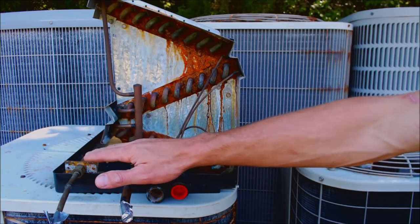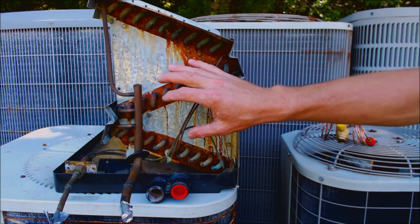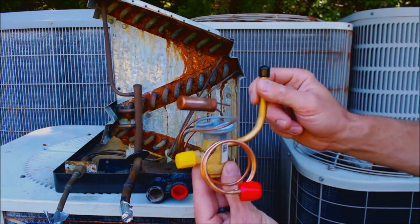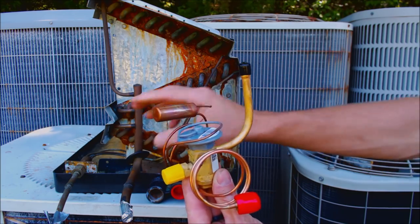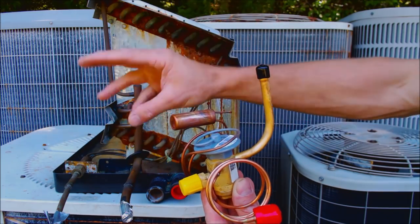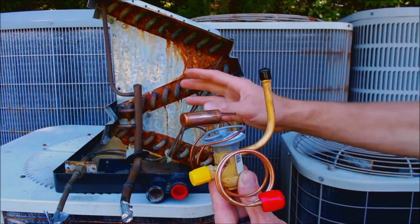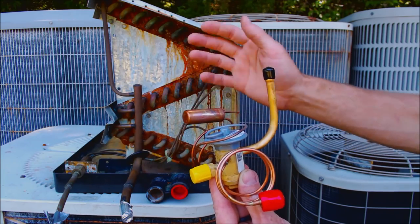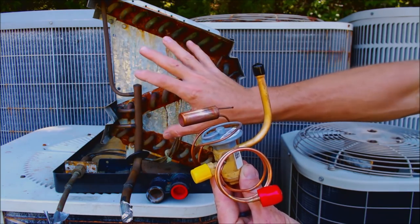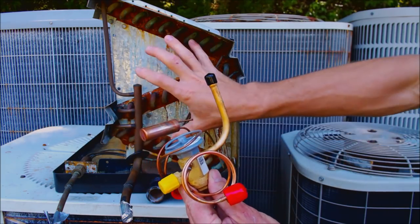On a very hot day, a fixed orifice is always going to allow just the predetermined amount of refrigerant through, so it's actually not going to be able to absorb heat as effectively as a TXV. This thermostatic expansion valve can actually modulate the amount of refrigerant going into the evaporator coil. The refrigerant is what absorbs the heat in the house and lowers the temperature, then travels to the outdoor unit where it rejects the heat. On a hotter day, the TXV is going to allow more refrigerant in to absorb that heat.